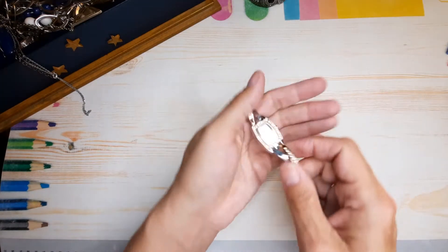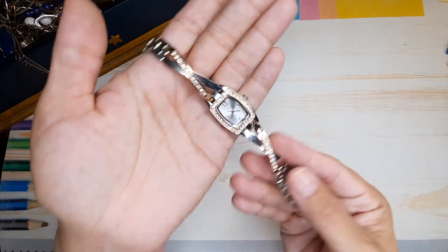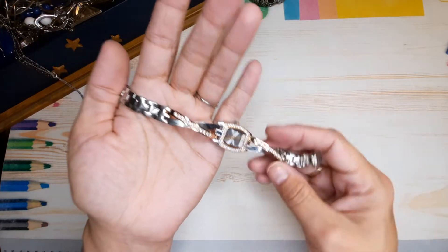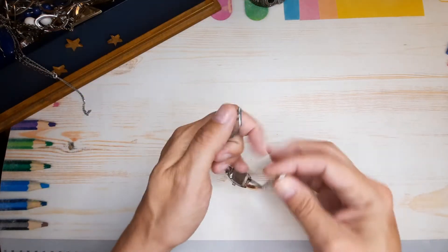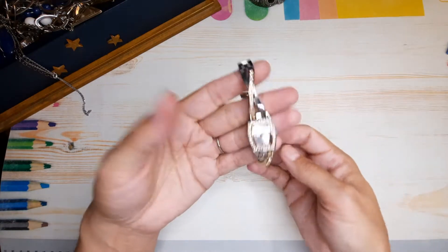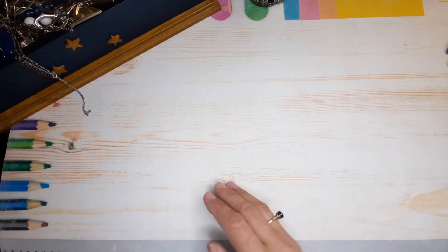And we have a rose gold and silver rhinestone watch. That's nice — this looks like stainless steel, sturdy, made in China. It's a nice watch though. I have so many watches!